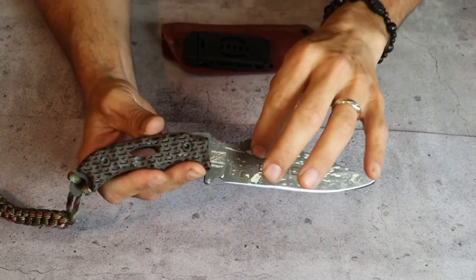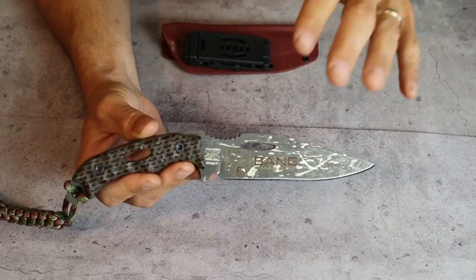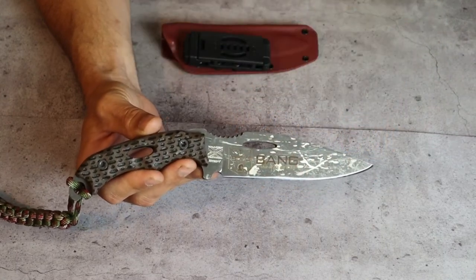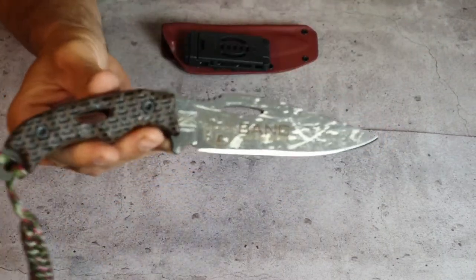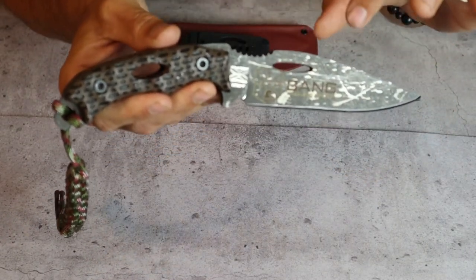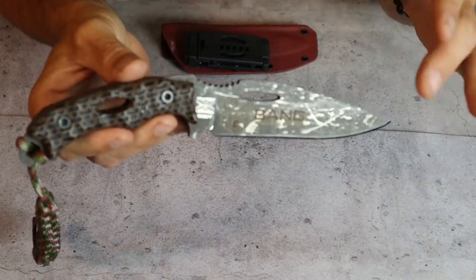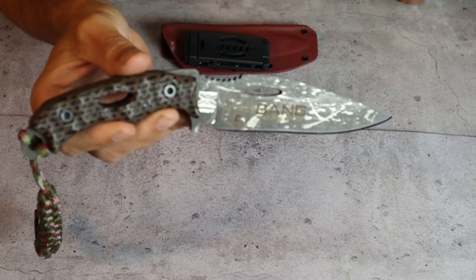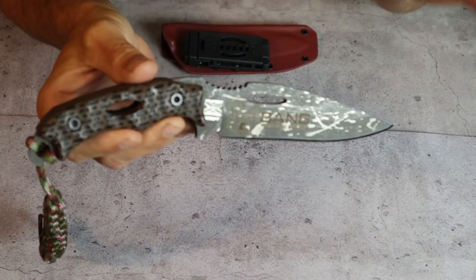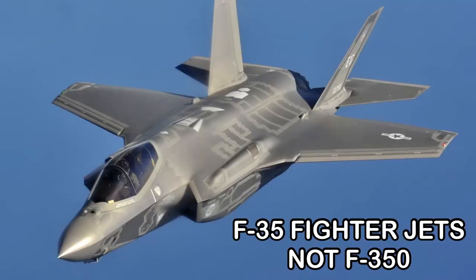After the blades are shaped, they are cryogenically heat treated, which is a super low temperature treating that uses liquid nitrogen to drastically strengthen and harden the steel - we're talking negative 190 degrees. This is the only part of the process that Kraken Tactical does not do themselves; they use a company called HTA Aerospace, which also treats parts for F-35s, so that's kind of cool.